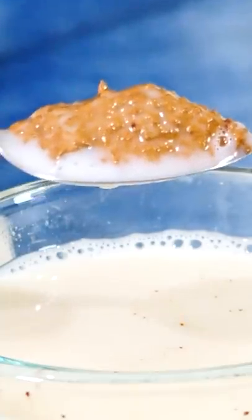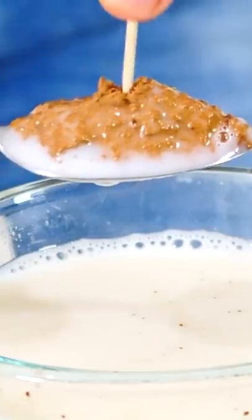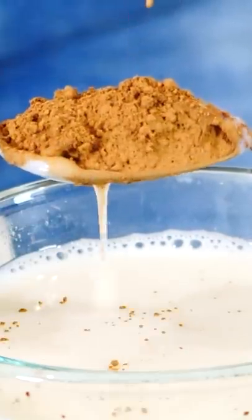So there's a skin around the cocoa that's wet, but once you pop it, you break that skin — there's surface tension to it, and so it breaks almost like a balloon.